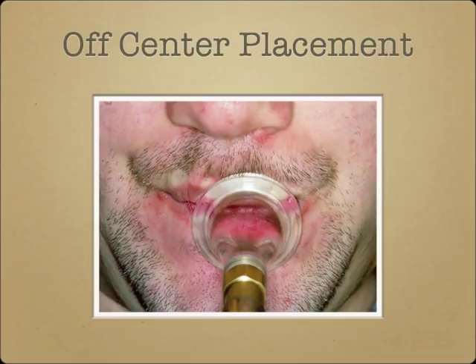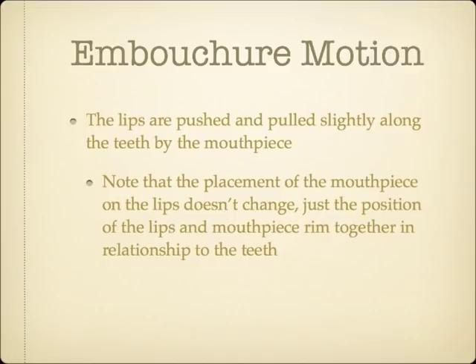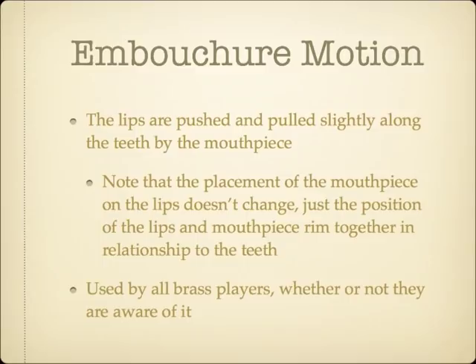The second embouchure characteristic I'll discuss is what I'll be calling an embouchure motion. Whether or not the musician is aware of it, all brass players will slide the lips along the teeth with the mouthpiece while changing registers. It's important to note that the placement of the mouthpiece on the lips doesn't change, but rather the mouthpiece and lips together get moved to a different relationship on the teeth behind them. Most brass players are unaware that they do this at all, yet all players seem to have an embouchure motion when you look closely enough.